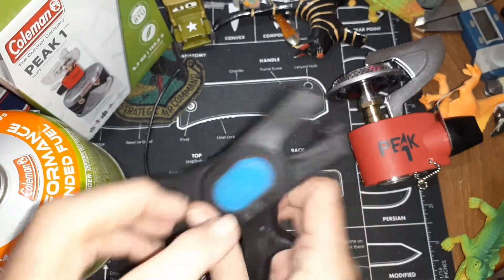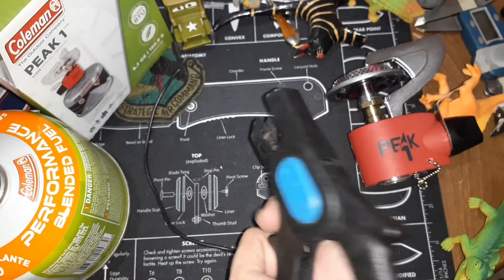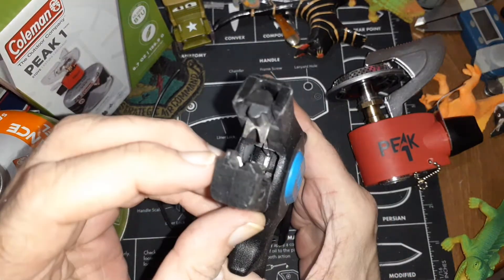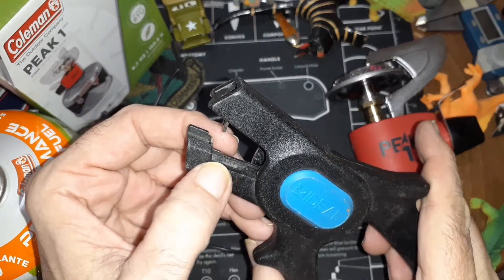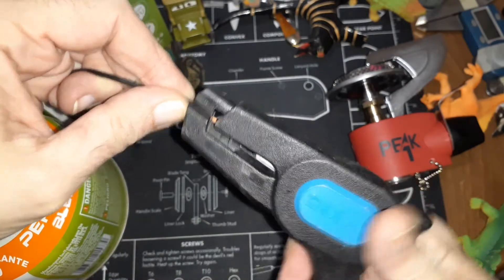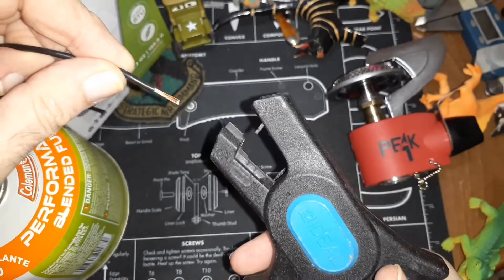I think the model number is 45227. What's cool about this thing is you have some jaws right here and some measurement marks, and you basically just put your wire in there, close the jaws, pull it back, and it's done.